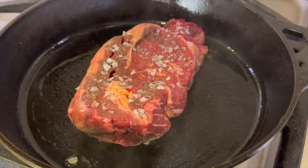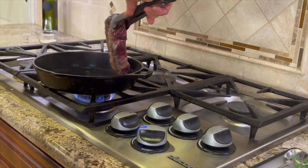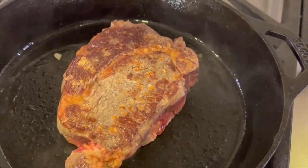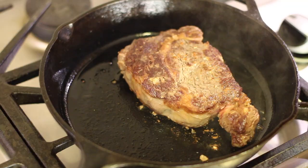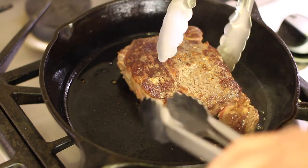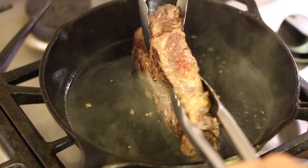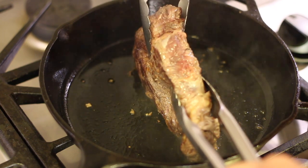After two to three minutes, we're going to turn this over. Here's what the sear looks like. We're going to cook the second side another two minutes. Because the steak is about an inch and a half thick, I'm going to do the sides as well — using tongs to hold it on edge and sear for about 20 to 30 seconds on each side.